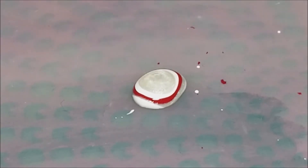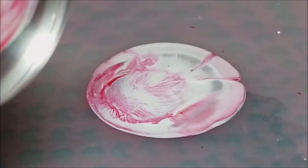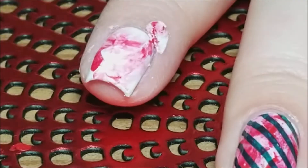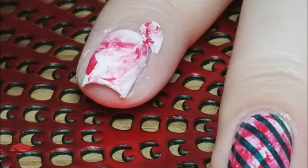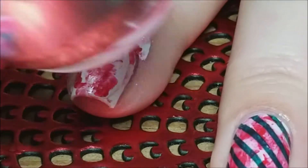Then I'm going to take a clear jelly stamper and just smush that all together. And there you can see it right here on the stamper. Then I'm just going to start smushing it all over my nail, and I'm just doing this until I get the desired look that I want. You can have more red, more white, more whatever you want — just do it until you're happy with what you have.